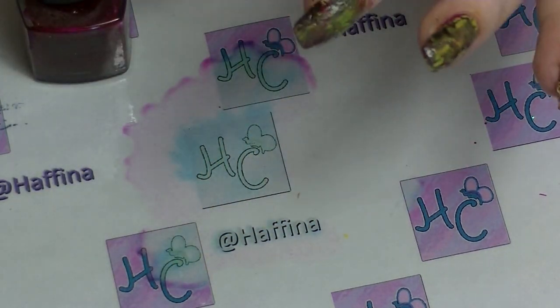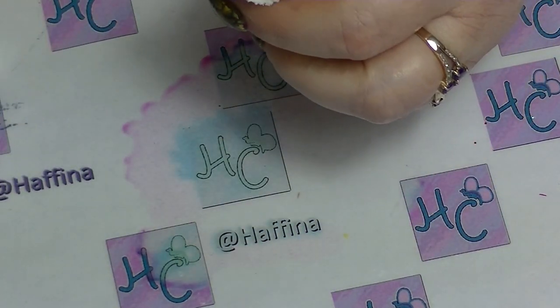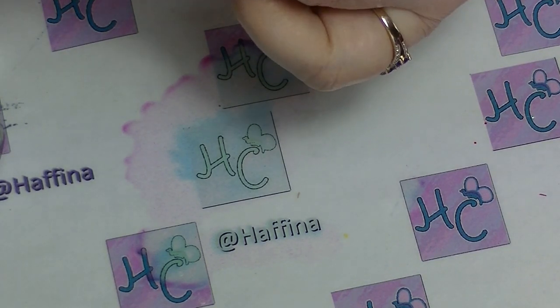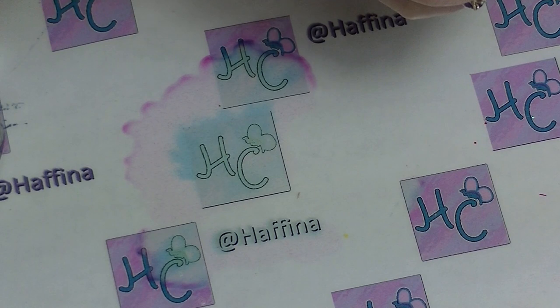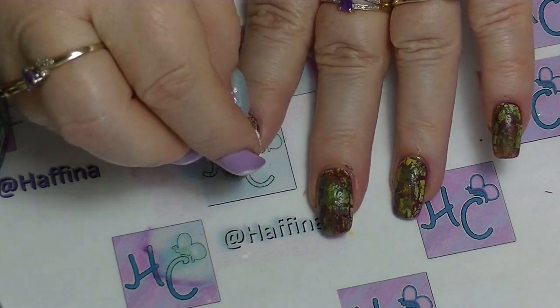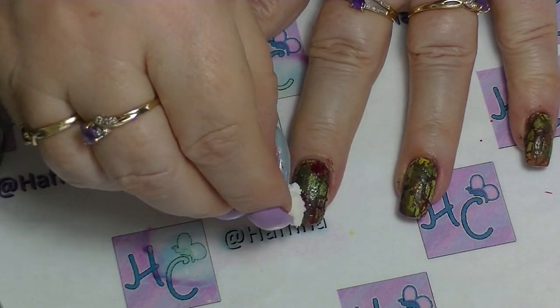Then when you've got it looking kind of how you think you want it, go back to your initial bloody kind of colour and just concentrate it in a couple of areas like there's actual blood coming out.